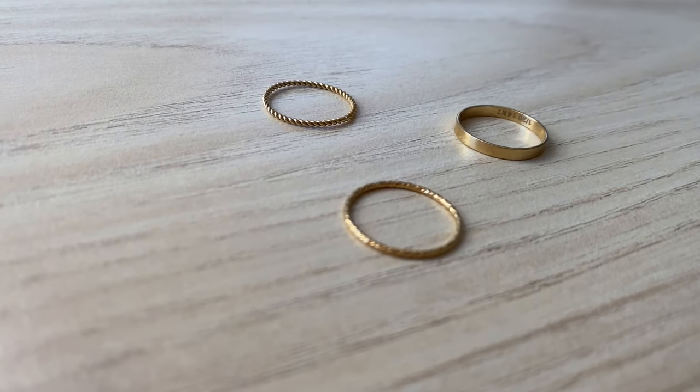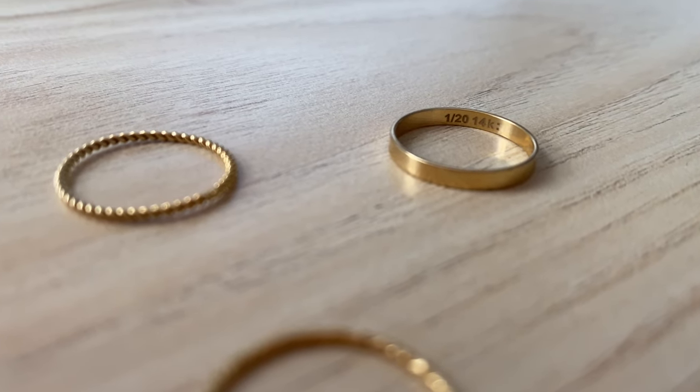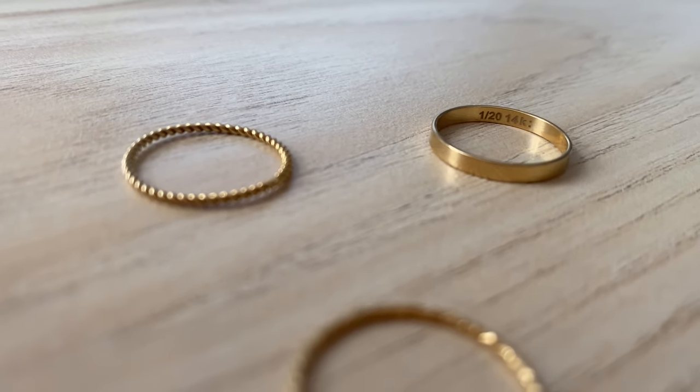The rings I'm wearing right now are gold filled — these are from Jomami. Some of the thinner ones aren't stamped because they're so thin, but this one is stamped on the inside so you can see and verify that it's good quality.